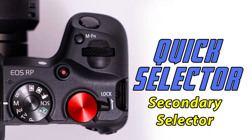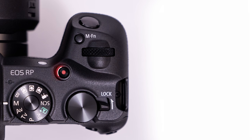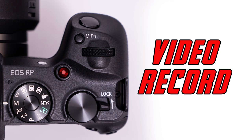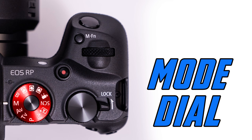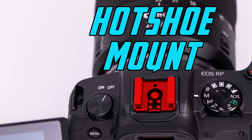On the back of our camera, where our thumb would rest, we have the quick selector, which I teach my students to think of as the secondary selector — this will make more sense in the exposure lesson. To the right of that, we have the lock lever, which when engaged will prevent us from changing settings on certain features. This button with the red dot is the start and stop button for video recording. The mode dial helps us select different shooting modes, including video. The hot shoe mount is where we attach speed lights to our camera.